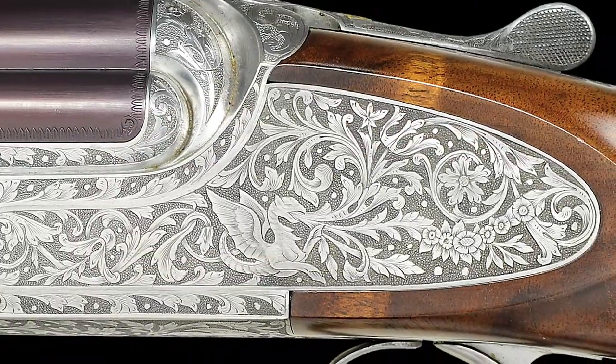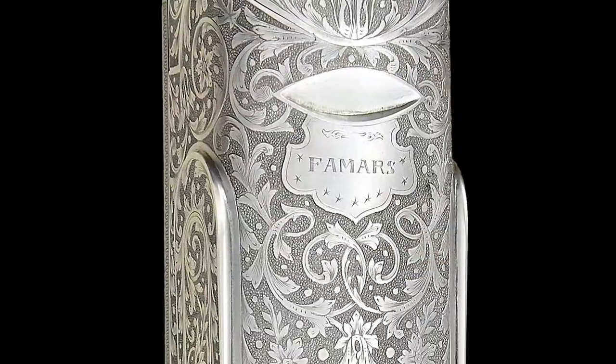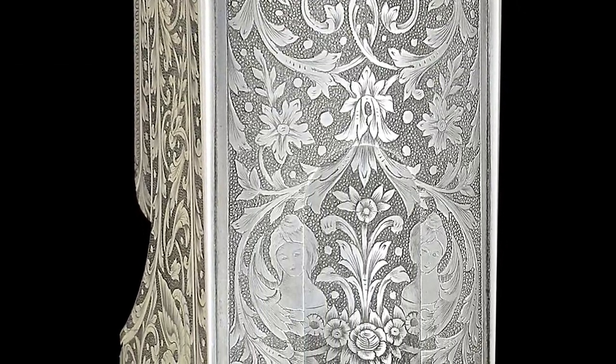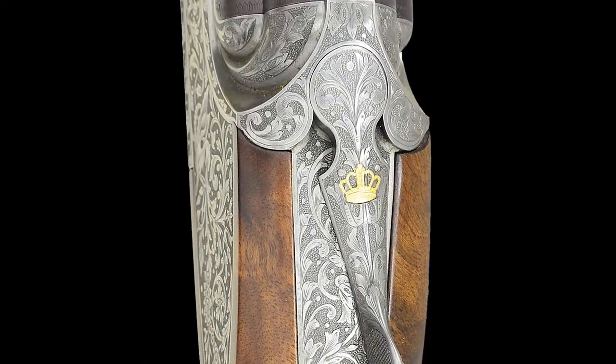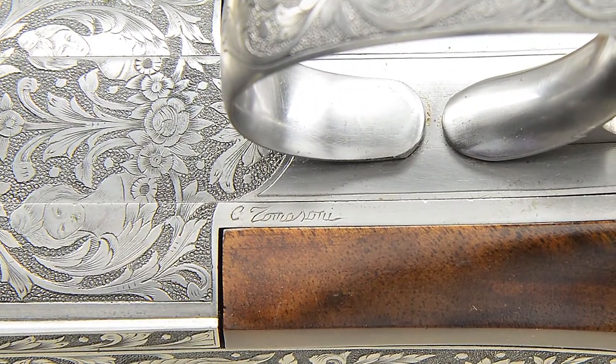The rear portion of this scroll emanates from the melt of the stylized dragons, and large scrolls at the bottom of the action terminate in the busts of lovely ladies with floral accents between. A gold sovereign's crown is inlaid on the top lever. The engraver's signature, C. Tomassoni, is on the right side of the locked mortise.